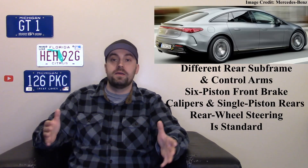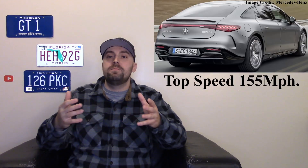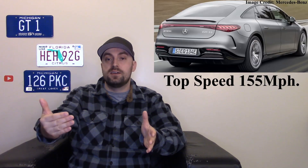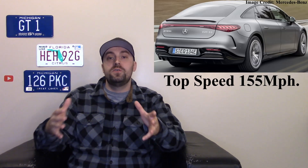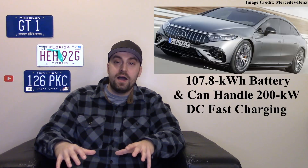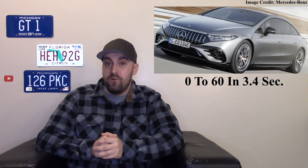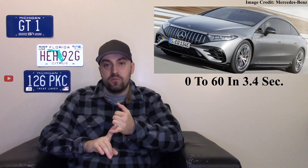It also has rear-wheel steering for sharper turns. It might not look like other Mercedes, but it's supposed to represent the future of their EVs. It has a 107.8 kilowatt-hour battery pack, and that zero-to-60 time is 3.4 seconds. So it is performance-oriented, futuristic in design, and full of tech and luxury.